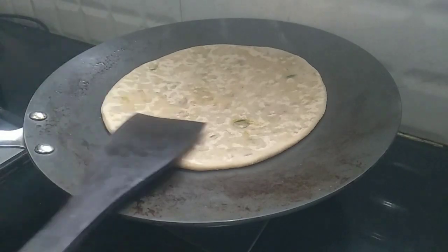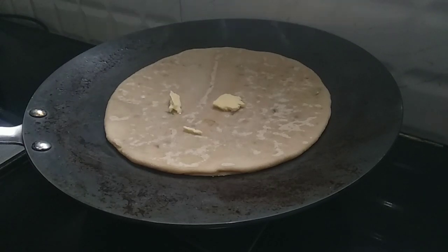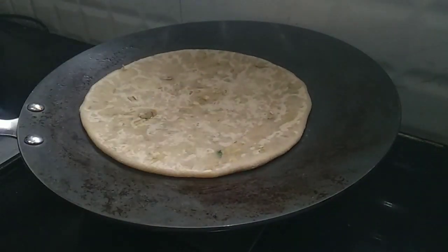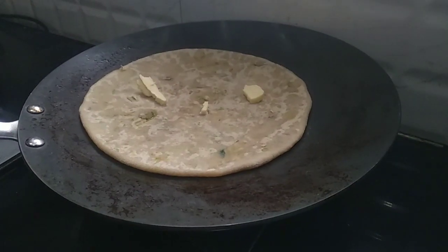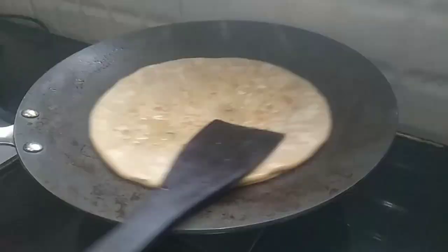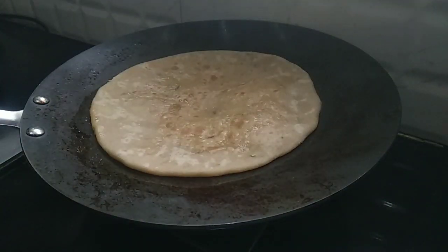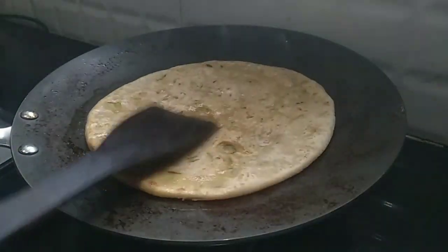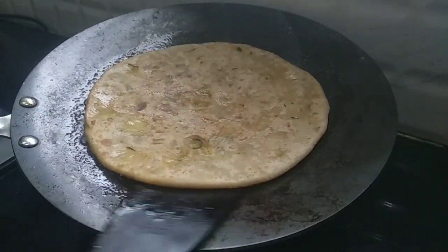Now we are going to add butter on the side and boil the butter. Let's fry the paratha with butter. When you add butter, you will have a great taste — you can also use sunflower oil.